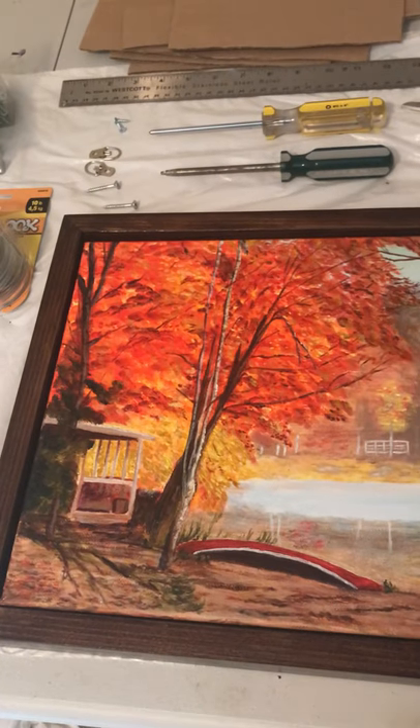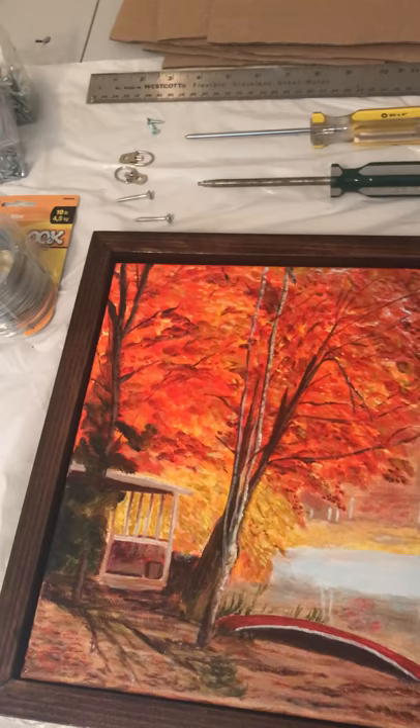Hello, June Ellis here. I just wanted to show you how I frame my paintings using floating frames.